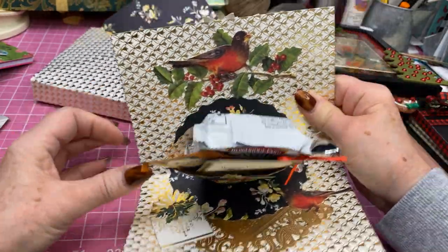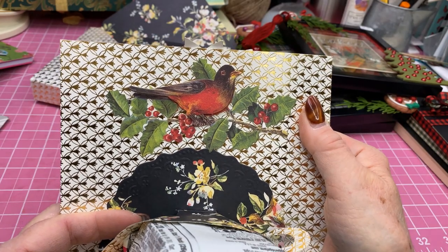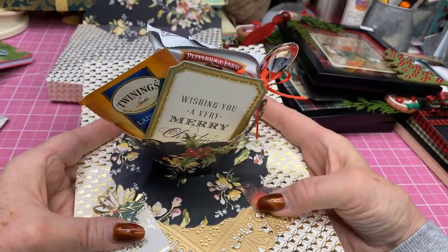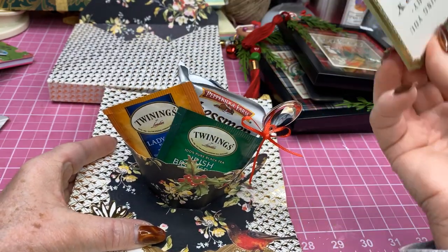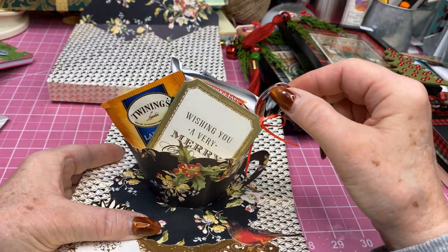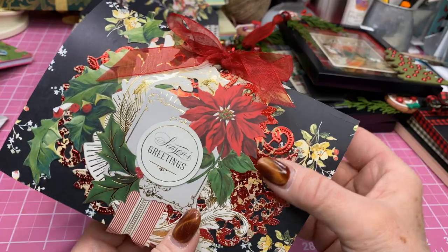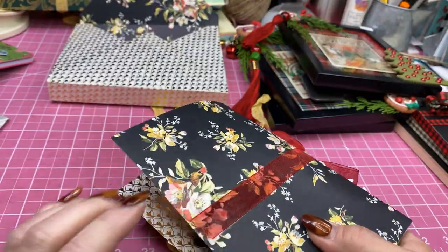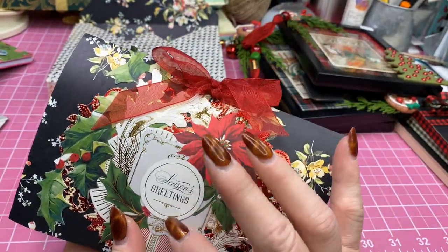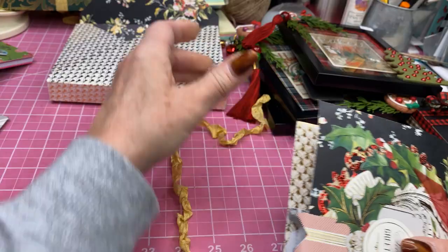When you open that up — oh, this is so pretty. See how she's got that little bird, little robin, sitting on that green branch of holly and berries, and then down here is a little gift and there's another little bird. Wishing you a Merry Christmas. And again there's my little spoon, just tied some little ribbon around that. On this one I also took ribbon and ran it up the back and down the front, then tied a bow and glued that onto the top. I think that's very pretty and festive looking.